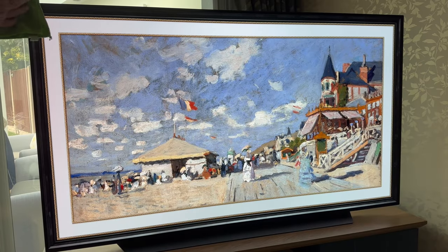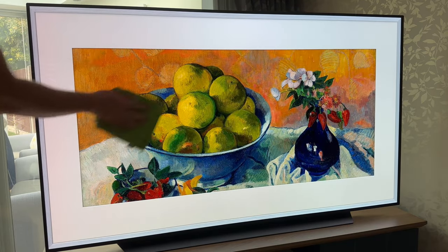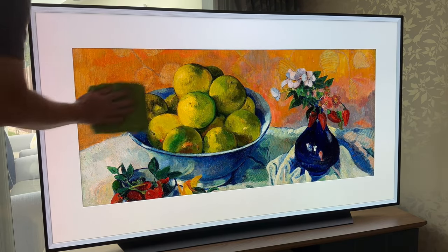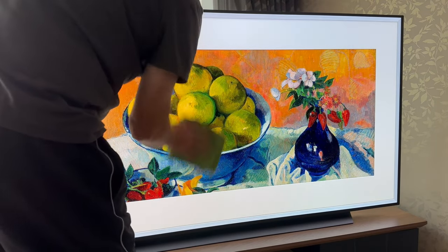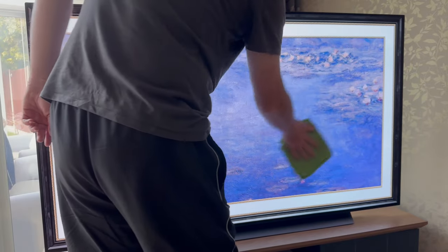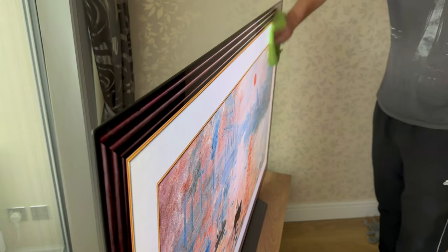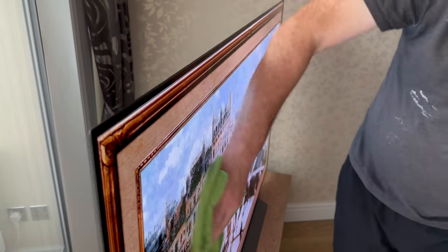And that's about it folks, the advice of the three largest TV manufacturers together with how I do it myself. Needless to say, no water should enter the TV, and if I ever use a slightly damp cloth on the screen, the TV is always unplugged, and the screen and my hands are dried thoroughly before turning it back on. Also make sure you consult your TV manufacturer's guidelines if you're going to do any more than just wipe the dust with a dry cloth.